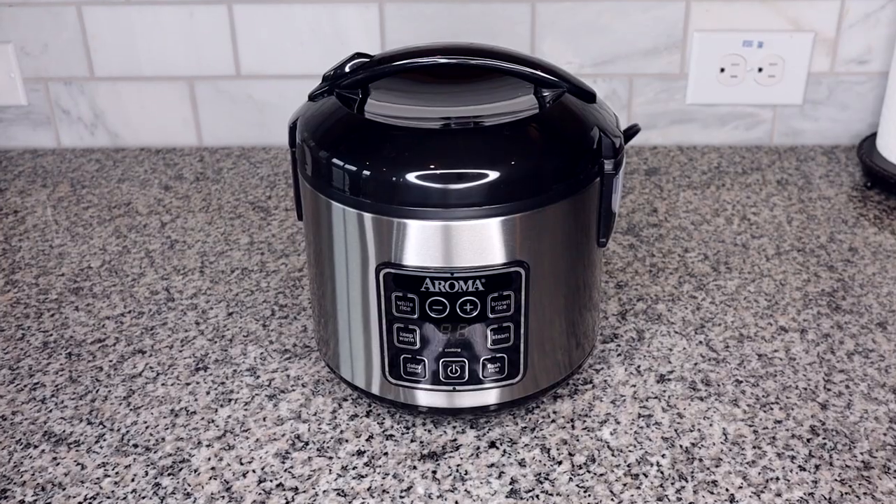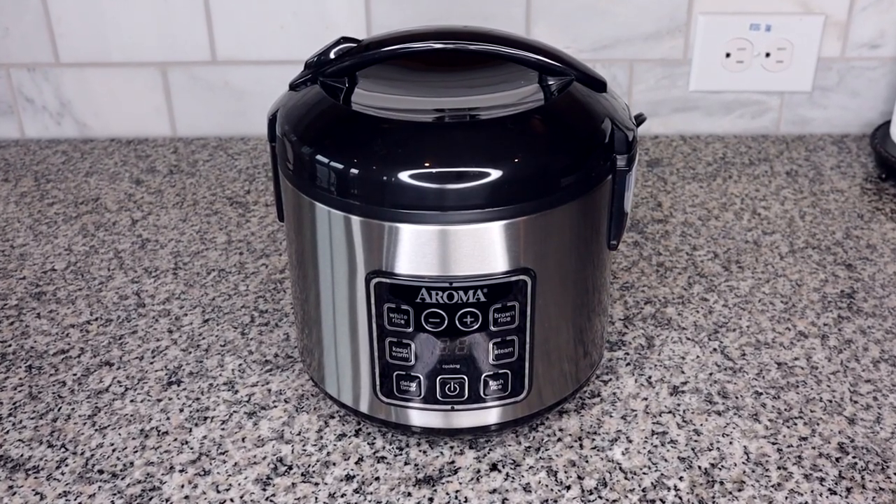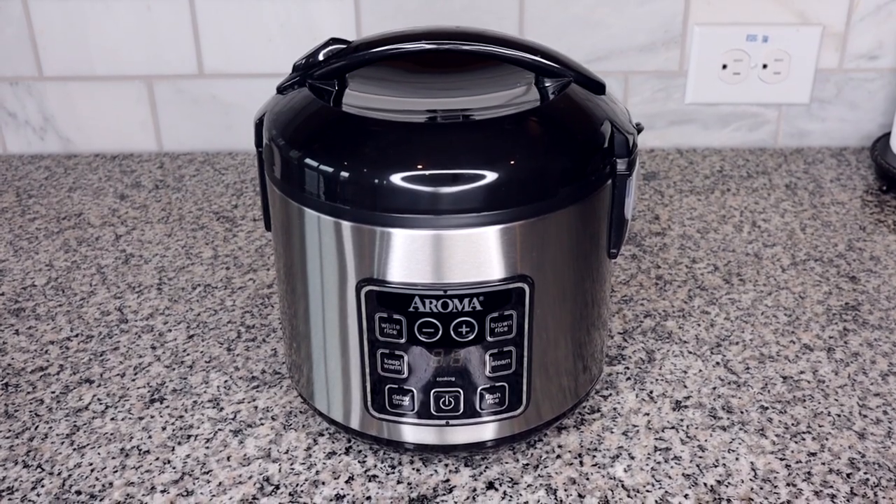Last year I shared a review of the Aroma rice cooker and then followed it up a few months later with a video on how to steam vegetables in the rice cooker. The response has been really great, so I decided to step it up and share a meal you can cook fully in this rice cooker. It's super easy and turned out way more delicious than I even thought it would. Depending on the size of your rice cooker, you can make from a small amount all the way up to enough to feed your whole family.